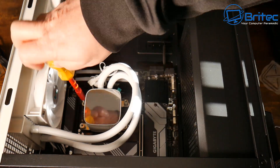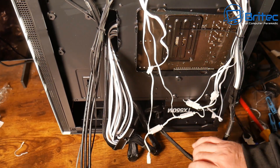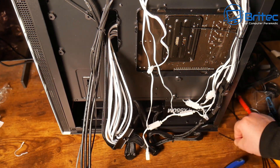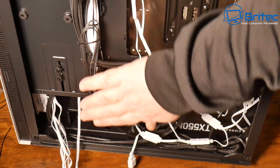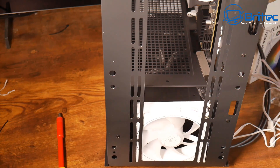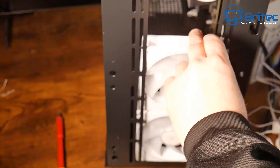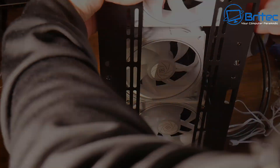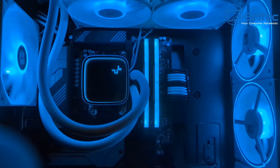I'll deal with the cables in a second. Now I'm putting in the rear fan — you can see the cables starting to build up. For cable management, I use cable ties but not too many; some people put them on every inch and it's just too much — if you ever have to take it apart it becomes hard work. Now I'll put the three fans in the front. These are pretty cheap and affordable fans.